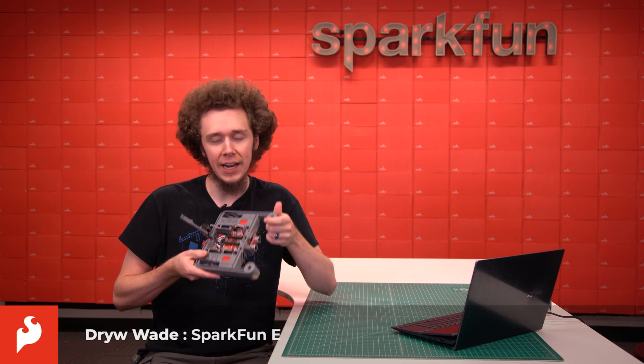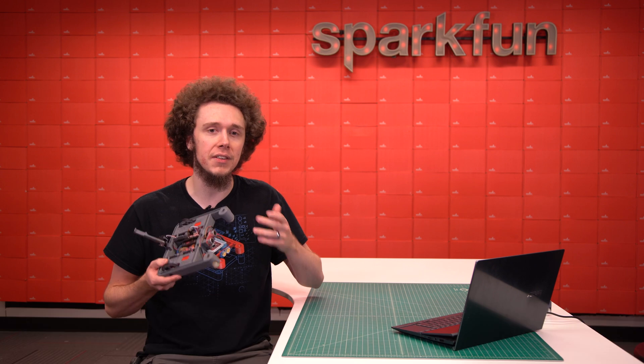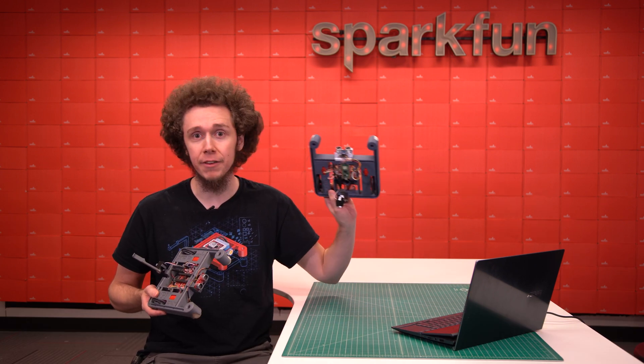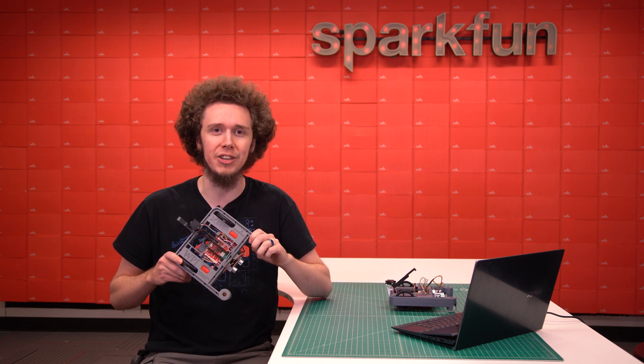The Experiential Robotics Platform, or XRP, is a hands-on, comprehensive robot platform for STEM education, summer camps, projects, and so much more. The XRP has been in a beta phase for the last couple years, but today we are finally coming out of beta with the official launch of the XRP.